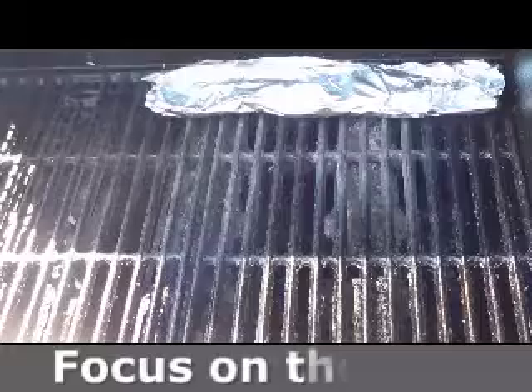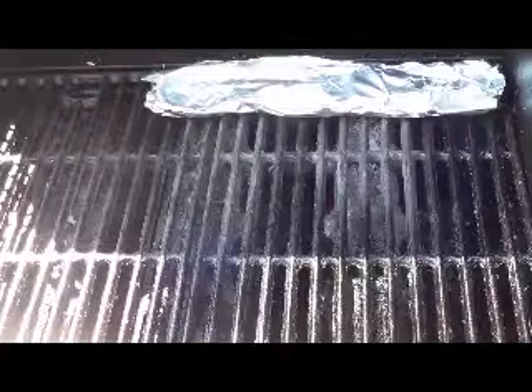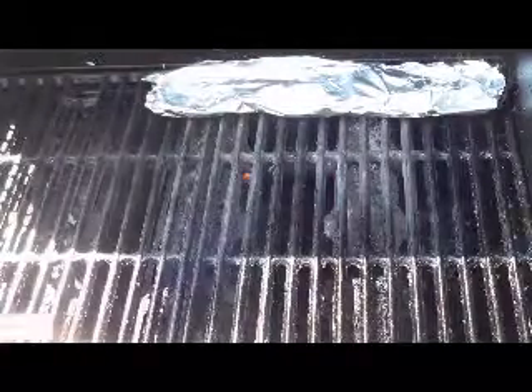Hello and welcome to DFW Chefs Focus on the Food. Today we're going to be grilling up some bratwursts on our grill here. We've got it nice and preheated. In the back you can see we've got our aluminum foil and we've got some wood chips in there, so it'll also give it a nice hickory smoke flavor as well.